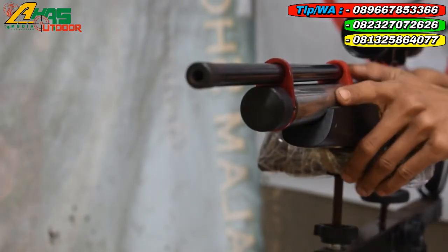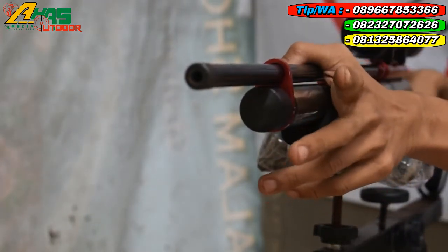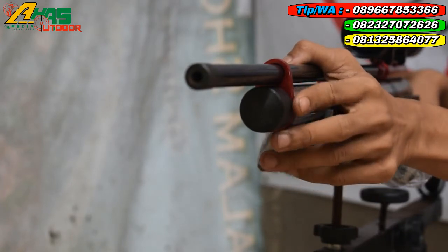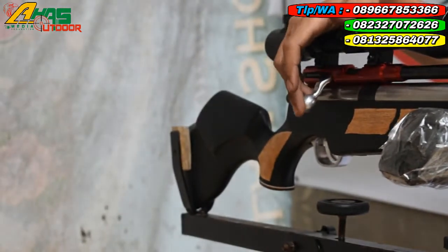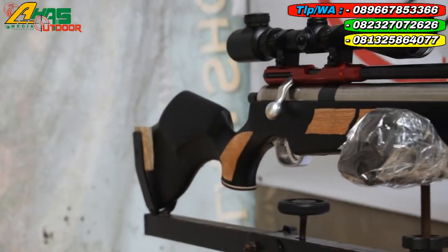Oke, tempat pengisian anginnya di bagian depan senapan di sini, menggunakan mini coupler grad. Tarikannya menggunakan tarikan monster sendiri.